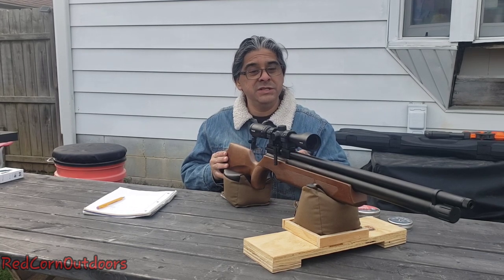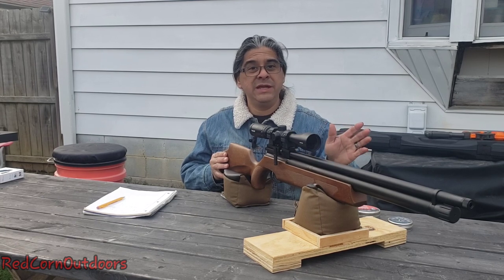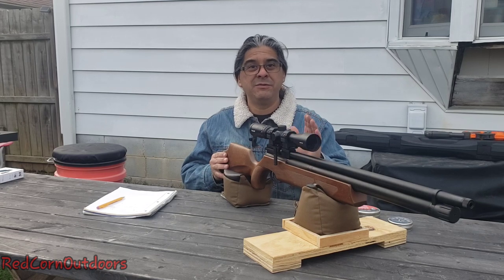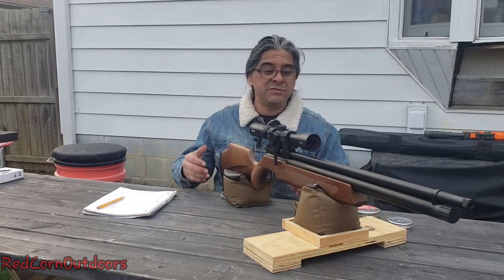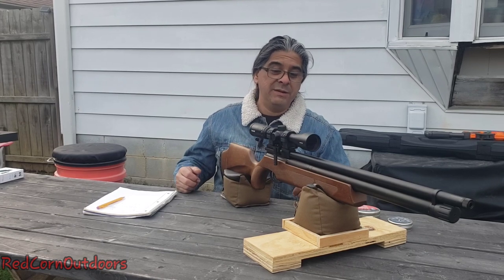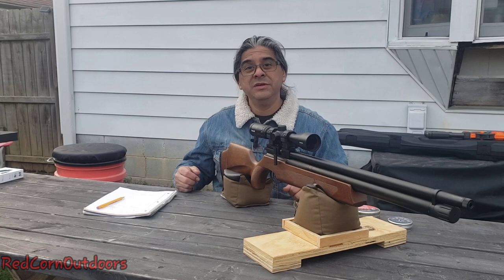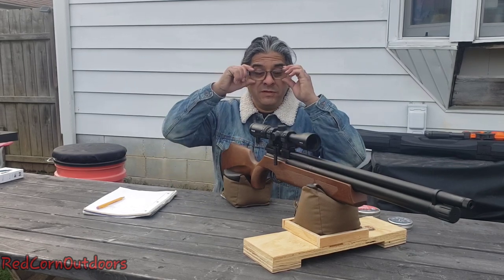He was going to be purchasing initially the JTS, but at the time nobody had it and didn't know when it was coming out. So he went ahead and got this one, and it was like a month later the JTS finally hit the market — that's when I picked up one. We noticed right off the bat they are very similar in appearance and the way they're built. They're not identical, but they're very close. We'll do a comparison video on that later on.